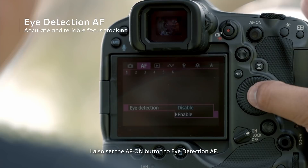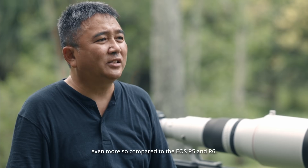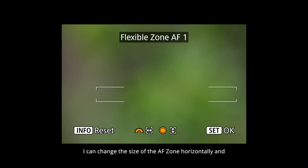I also set the AF ON button to eye detection AF. I found the initial focusing on my subject to be more accurate and the tracking of its movement very reliable, even more so compared to the EOS R5 and R6. The improved flexible zone AF in the EOS R3 allows for complete customisation.